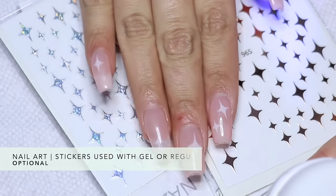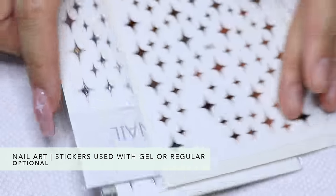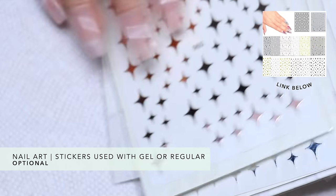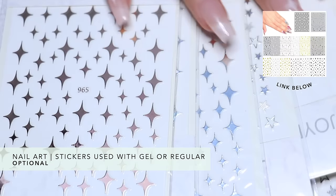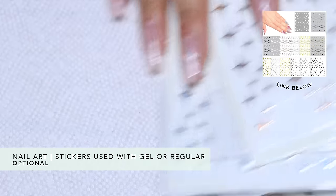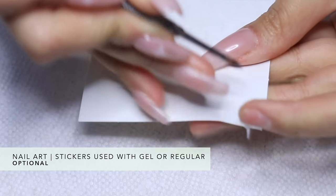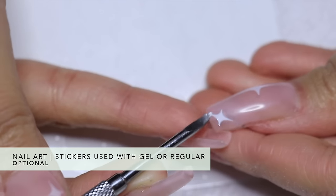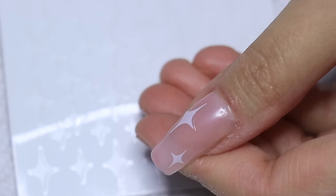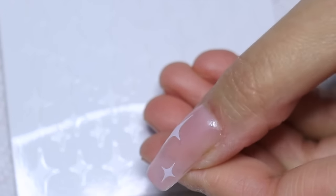The next step is going to be some nail art. Of course you can skip this if you don't want it, but I absolutely love these stickers right now. You get the whole pack for under ten dollars and you've got different colors and styles of stars. I'm going with white because I think it's so pretty on this pink base. Be careful when removing them — I recommend using tweezers — and then gently place them on your nail, rub them down firmly.